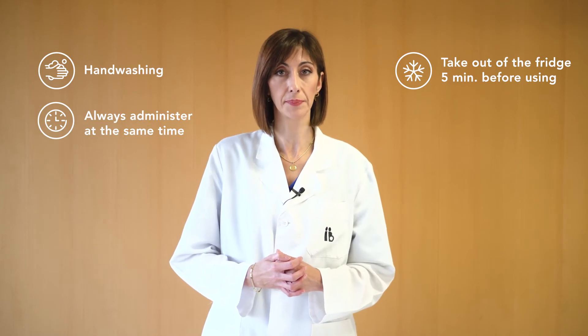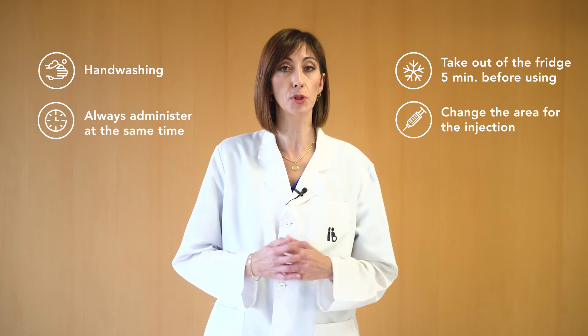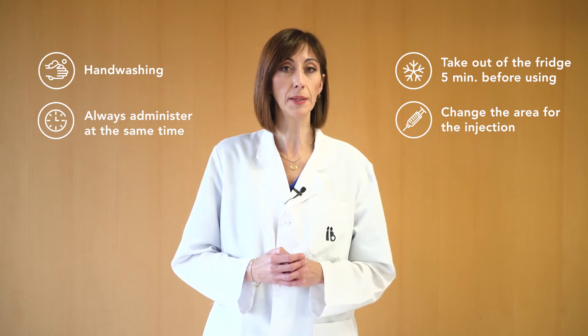Ensure that you take the medication at approximately the same time every day. The next time you take the medication, ensure that you administer it in a different area in order to improve absorption and reduce pain.